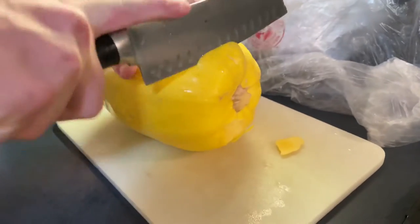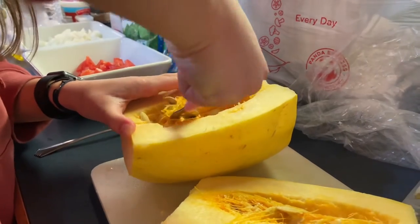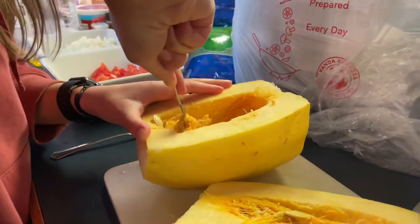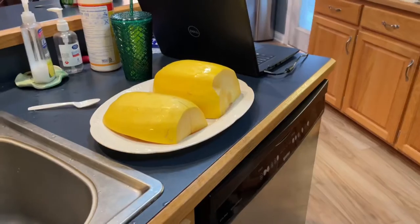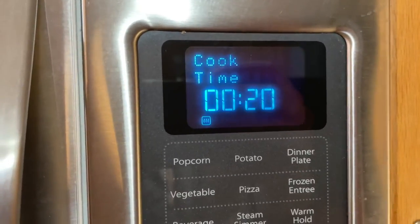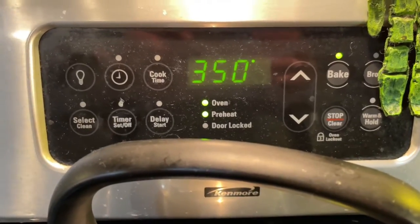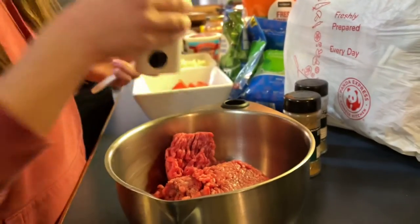Next we are cutting our spaghetti squash. You want to chop off the first end part of it and then chop it lengthwise down the middle in half. Now scrape out the middle with a fork to get all the seeds out and place the halves on a microwave safe plate. We are microwaving it for 20 minutes.